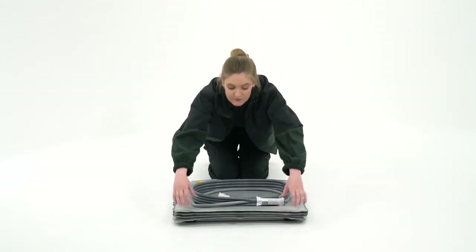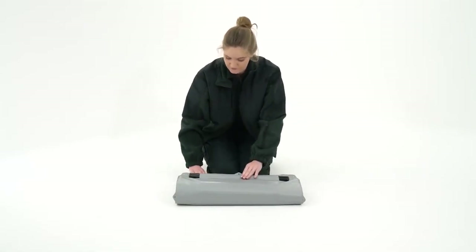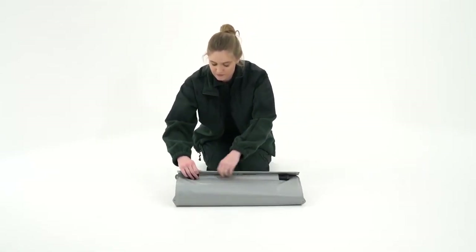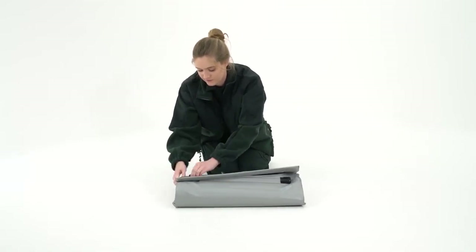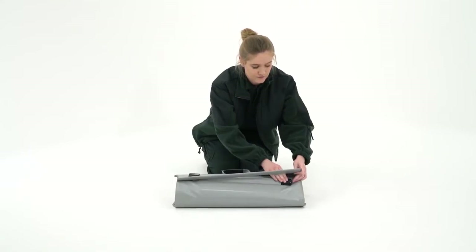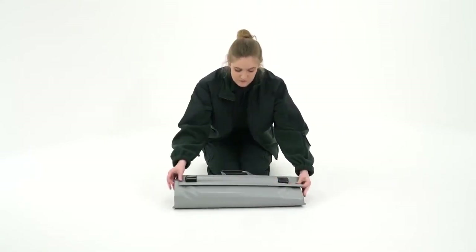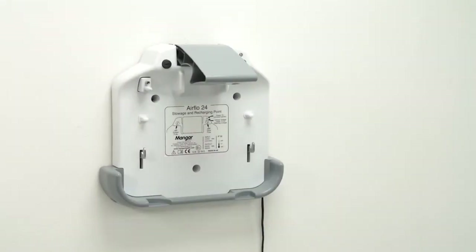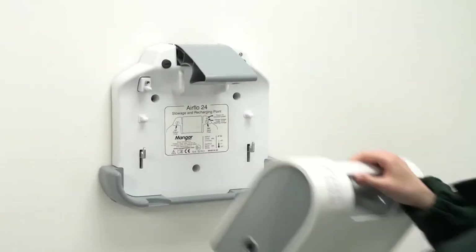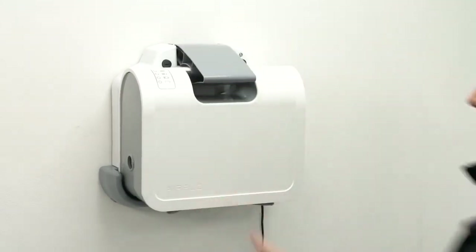The Elk can then be packed away, ready for its next use. The Airflow should always be put back on charge as soon as possible.